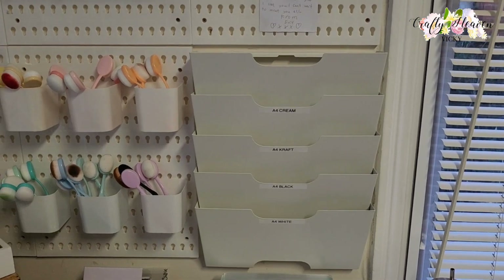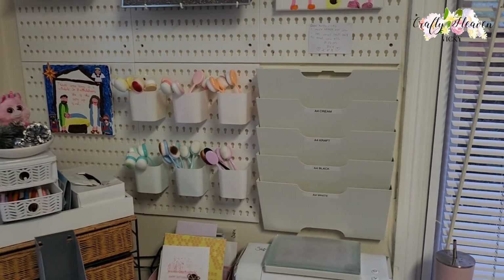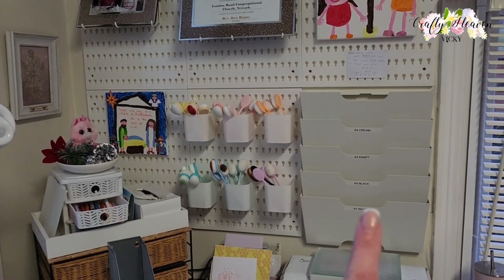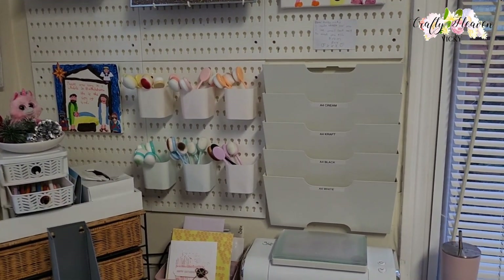Okay, so there we go — it is now up. As you can see, he's added the pegboard on this side and we've got the KVISSLE on this side.